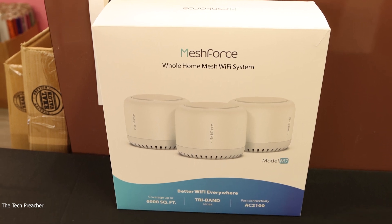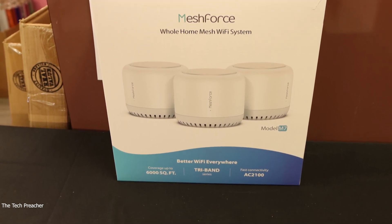Match Force have sent me out their whole home mesh Wi-Fi network — it's the Model M7. They sent it out to me for review. So in my business, what I'm going to do is connect all three nodes and go over it. I'm going to give you my thoughts about the Match Force whole home system in my business, so sit back, relax, get your popcorn ready, and follow me on this journey.